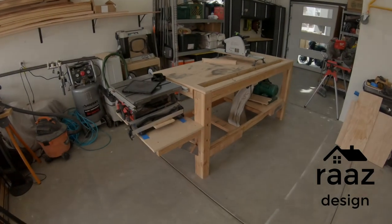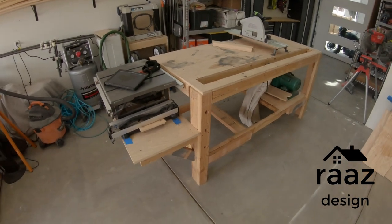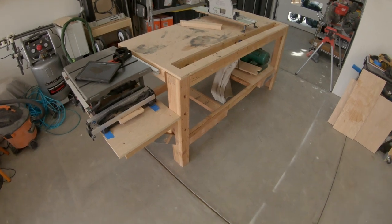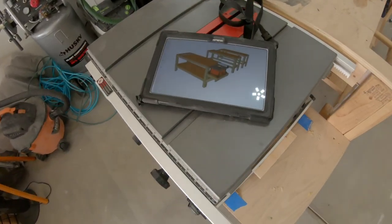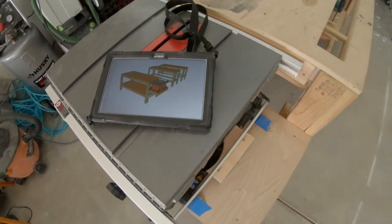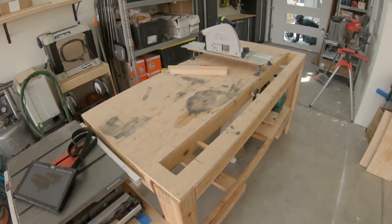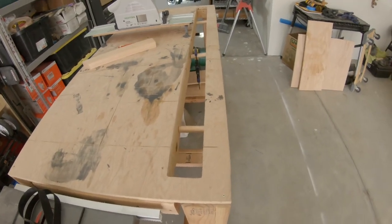I've had this bench up and running for a couple months - it was kind of an experiment but I'm ready to call it a success. It's got a couple different things on it maybe you haven't seen before. I'll go through the bench real quick and then show the model and a little of the construction. I call it the crosscut clamp bench for these two different features.